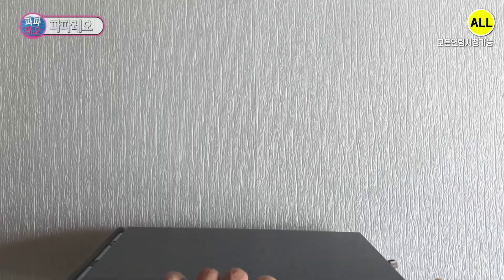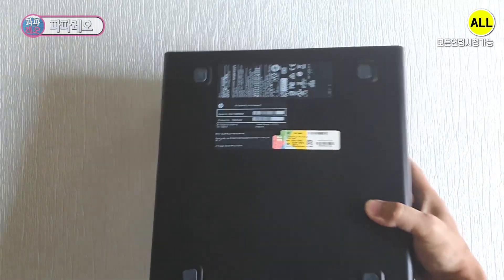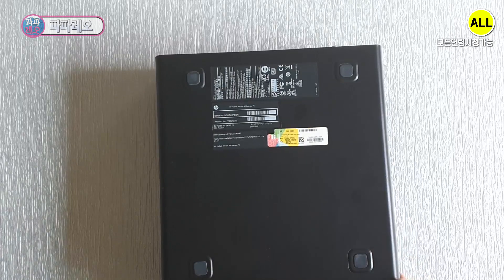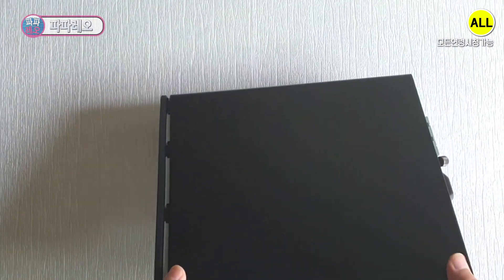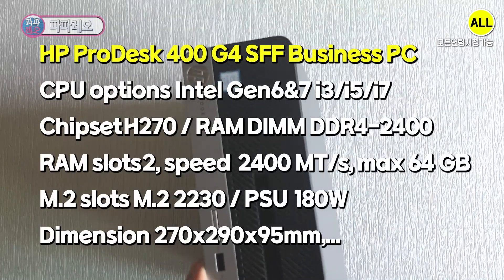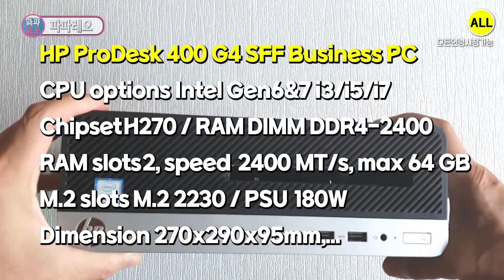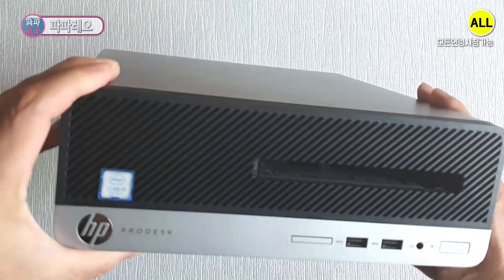This is an HP ProDesk 400G business personal computer. It is a very small PC, just a little longer than the length of my hand, and small enough to be less than 30cm. This model is equipped with an Intel 7th generation CPU. For those curious about PC specifications, I will guide you through subtitles. Now let's proceed with the cleaning and repair.